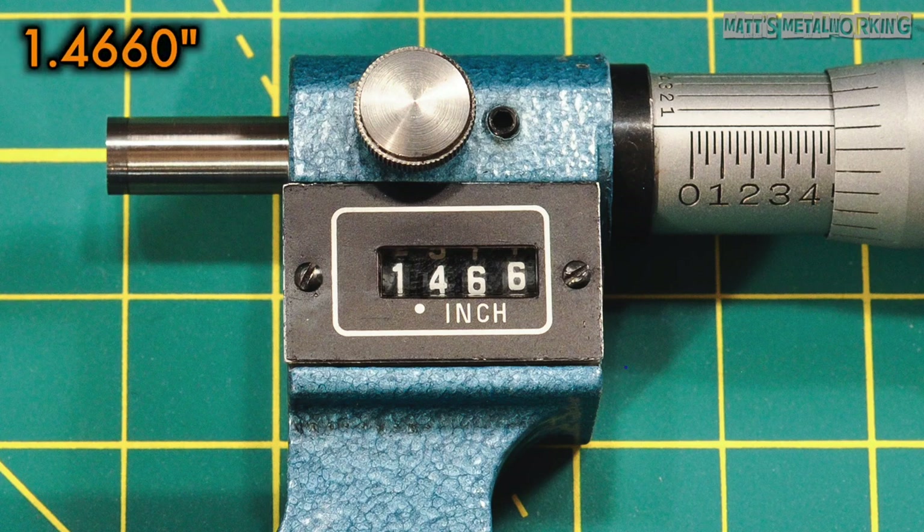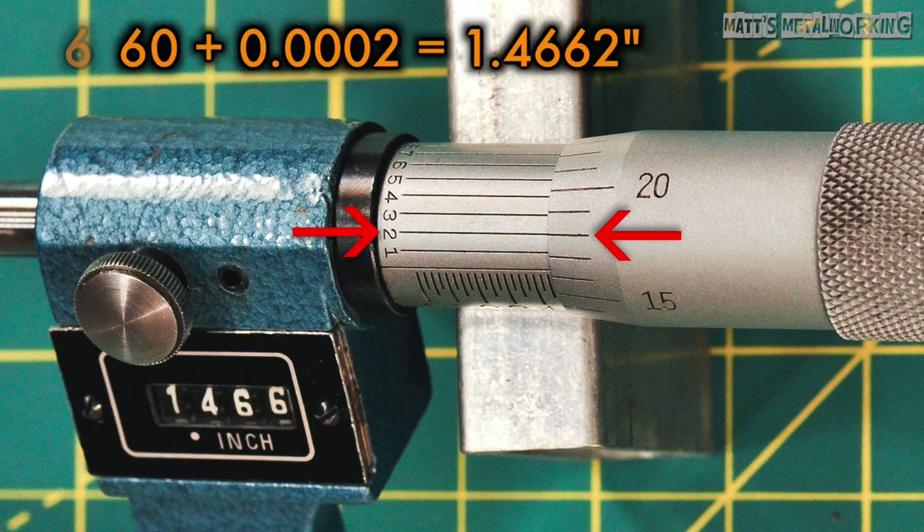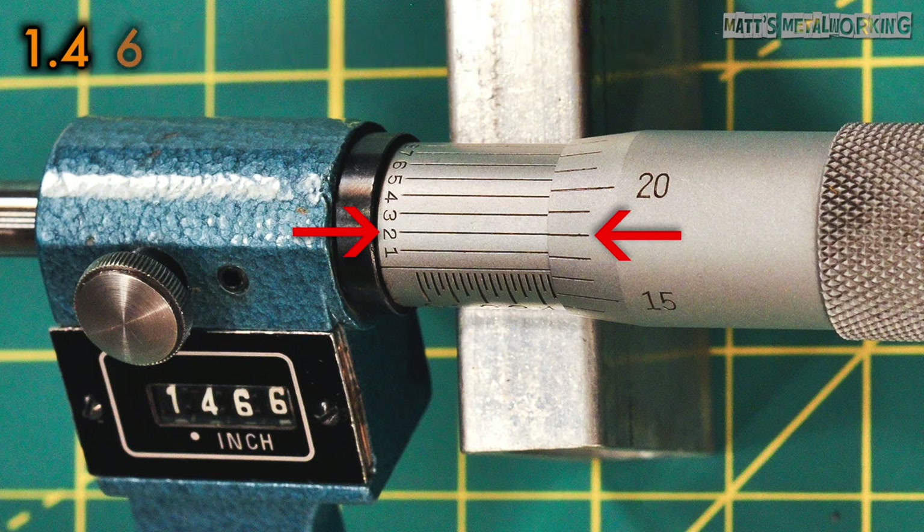Reading the mechanical digital readout is quite easy. First we have 1 inch and 466 thou. Flipping the micrometer over to inspect the vernier, we need to determine which line aligns best with the thimble scale. This would be 2, giving us a final measurement of 1 inch, 466 thou and 2 tenths, or 1.4662 inches.